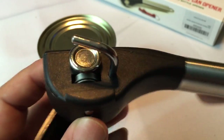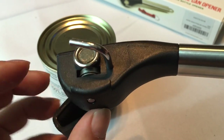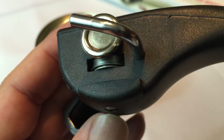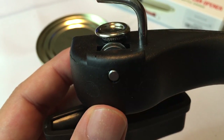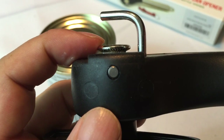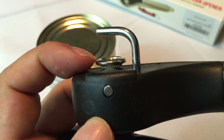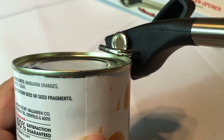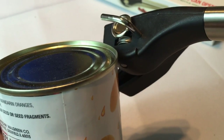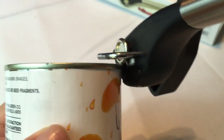So first of all, let me just show you the mechanism here. There is a little blade right there — it's maybe a little hard to see, but it's not like a big sharp blade like you would expect. On the top here is this wheel and it has a little kind of coin-edge inner piece. What ends up happening is you put this on the can. I'm not really sure what this little bar that sticks out here is for.